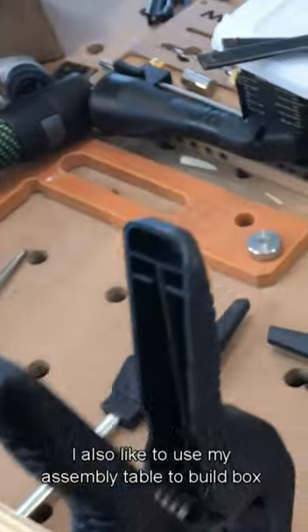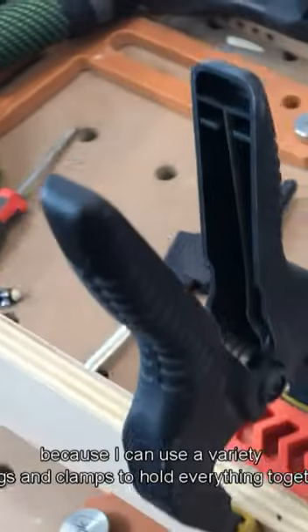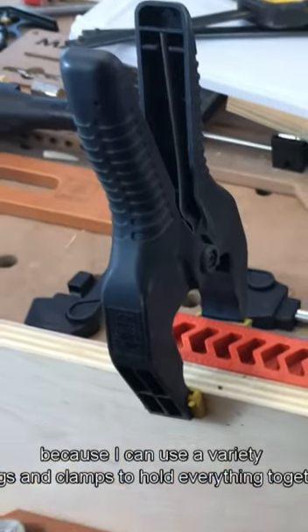I also like to use my assembly table to build box joints for cabinets, because I can use a variety of jigs and clamps to hold everything together.